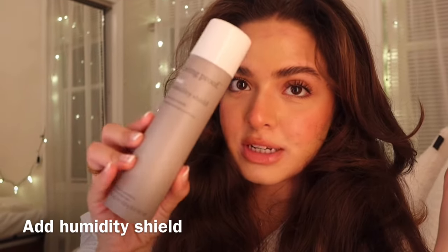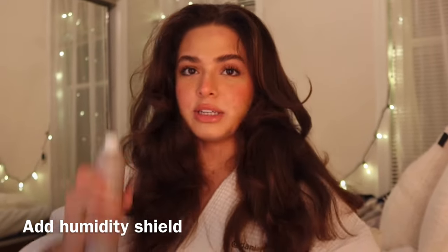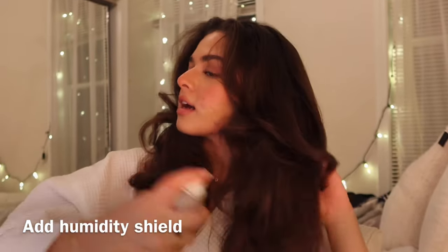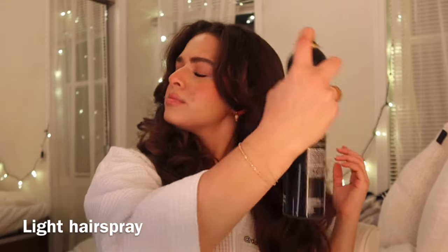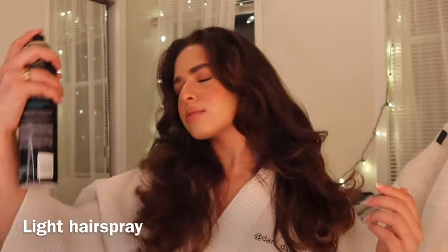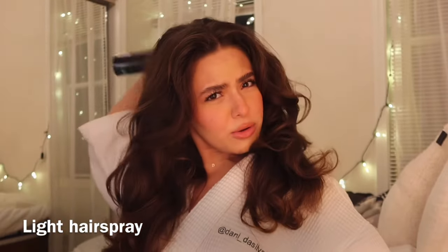A lot of things determine how good my blowouts are — like if I'm tired and my arms hurt, or if it's too humid outside, that will greatly have an effect. There you go, look how beautiful that is. You're gonna want to add a humidity shield, especially if you have curly hair like me, so I just kind of spritz that everywhere. Sometimes I go in with a little bit more hairspray very lightly, just so my hair holds its shape.